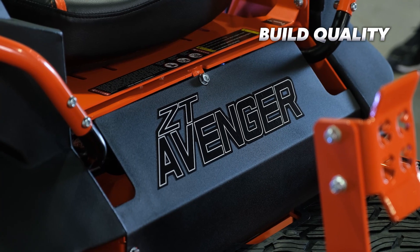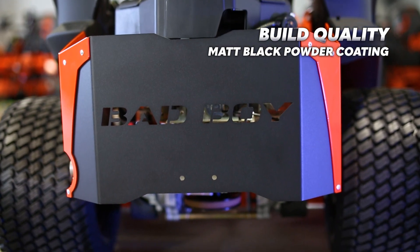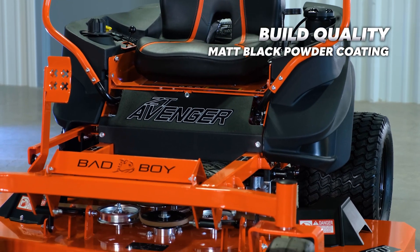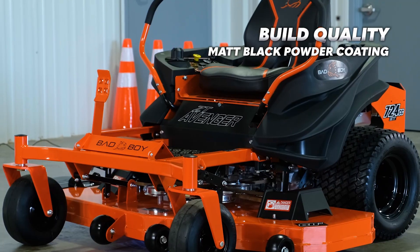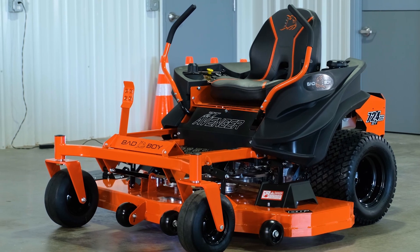One more thing that's also new to 2022 is the matte black powder coating that is on the rear engine guard as well as the front title plate. I personally think it looks really good and helps pull together the other things that are black, like the gas tank, wheels, and chute.